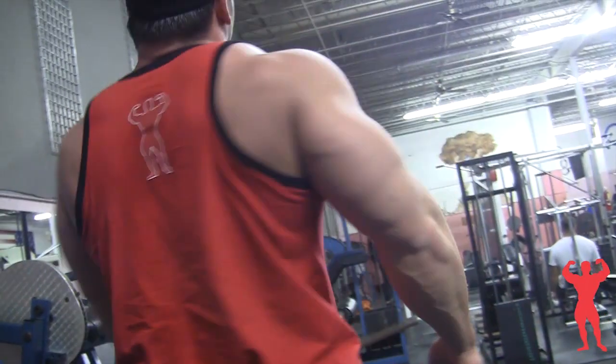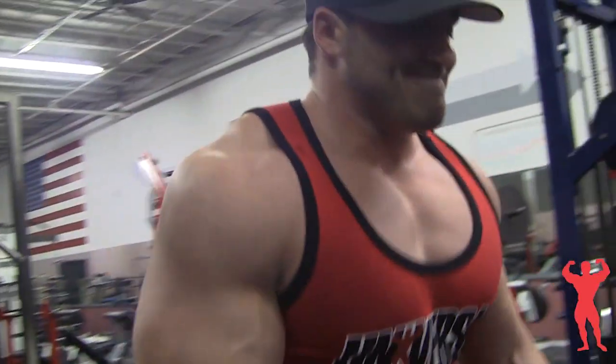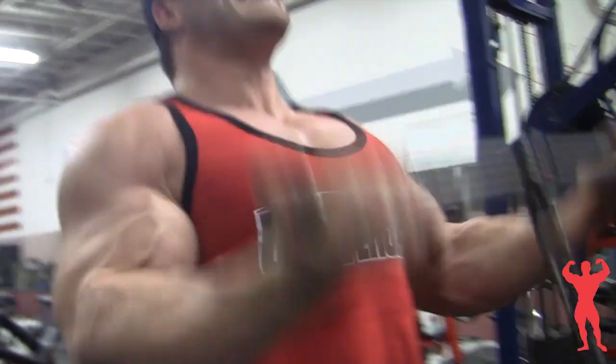I like to end my workout with a giant superset. Today I did straight bar curls and the V-bar push down. I'll set the weight on both relatively heavy, try to get at least 10 to 15 reps, then drop it, switch to triceps, hit that for 12 to 15, then go back and forth until failure. I really don't count on these sets — I just go until failure. You'll see sometimes I was getting 15 to 20 reps, sometimes just 8. It's really about exhausting the muscles you're working and getting the full extent out of your workout, going back and forth until completely burned out.